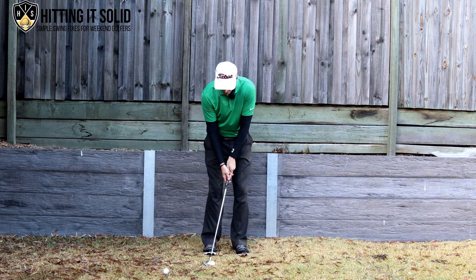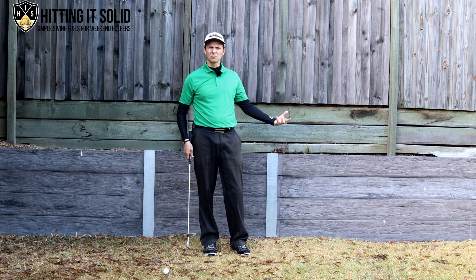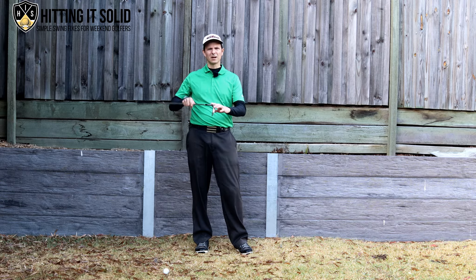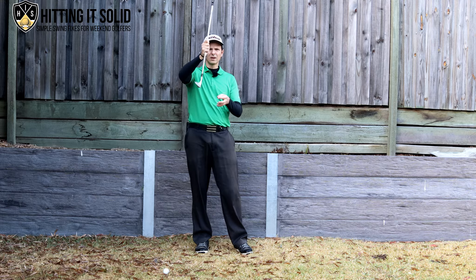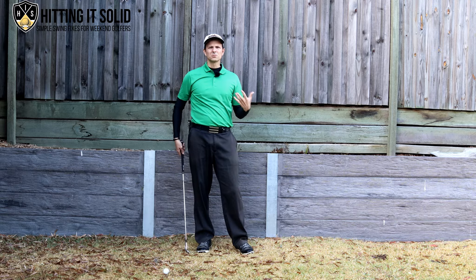If I demonstrate with that weight back and the shaft leaning forward, I've really got to focus and get my timing right, and usually it comes through with a lot of topspin — because I'm not utilizing the part of the club I really want to use when chipping, and that's the bounce area. This flat part of the wedge is what you really want striking the ground. If you've got your hands too far forward, you have very little chance of utilizing that bounce area, which makes it extremely difficult.